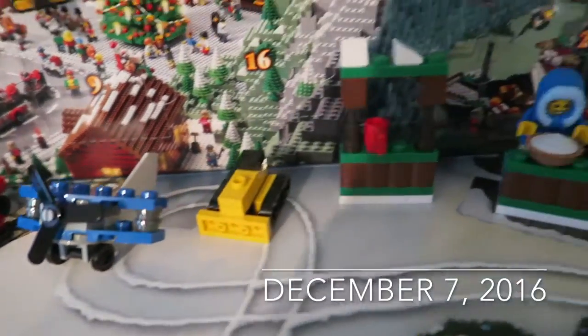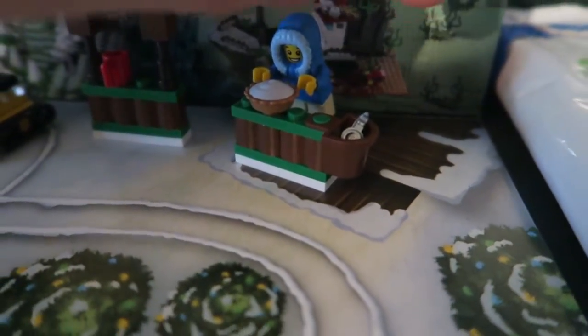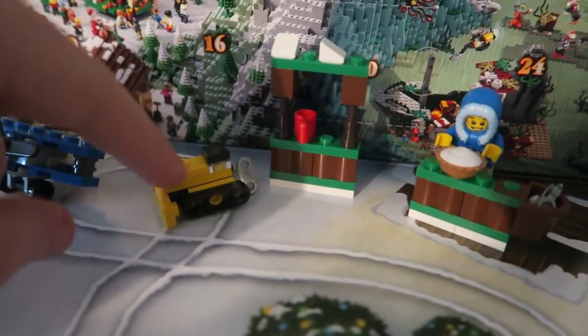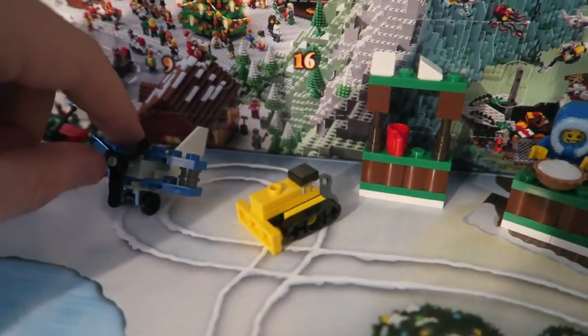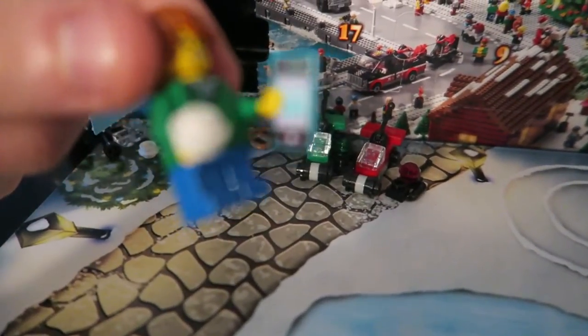If you guys were wondering what I got in the advent calendar so far, here's some of the guys. I've got this Eskimo, a few tables, nothing major. I think that's meant to be a digger, like a little wind-up toy digger. The plane's pretty cool, cars, and then this little guy just came in the latest one.